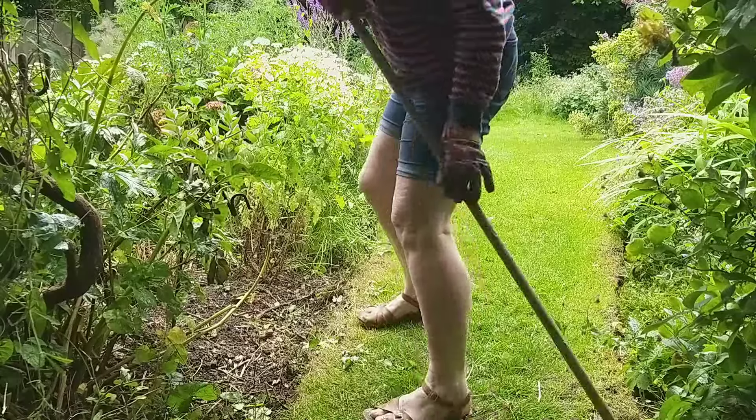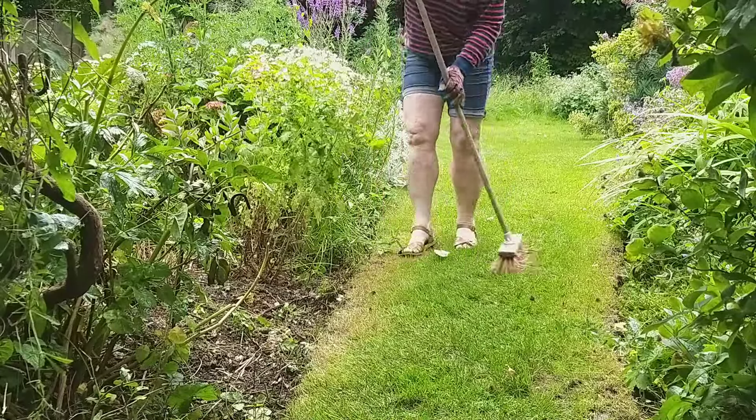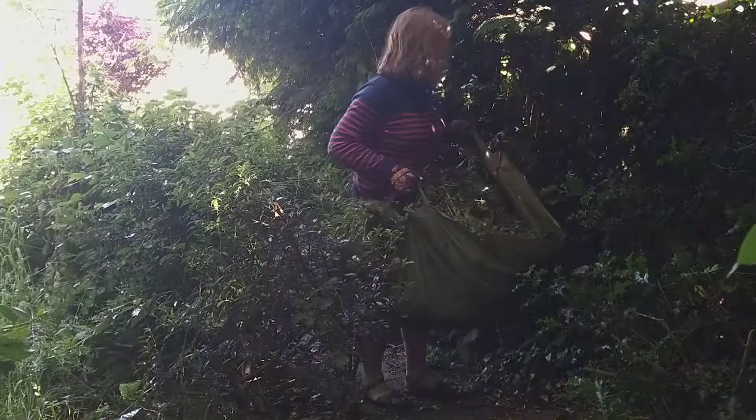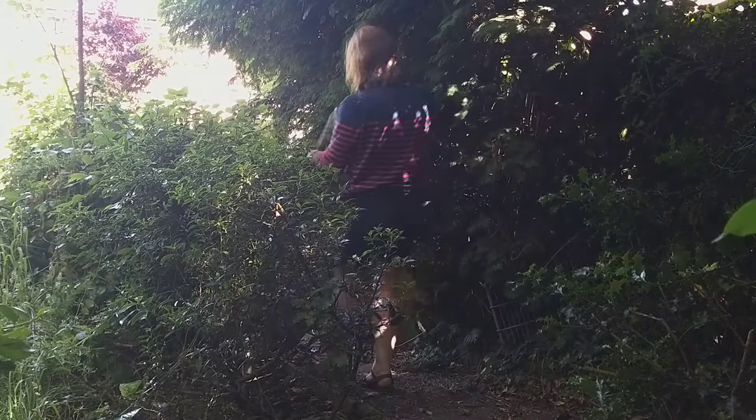There was one casualty. We have a lovely purple clematis growing up our pergola and I noticed that it's died — I've inadvertently cut through one of the stems. But you live and learn; perhaps it will grow back more vigorously next year.